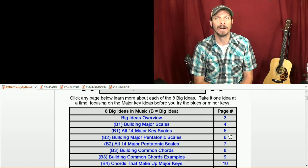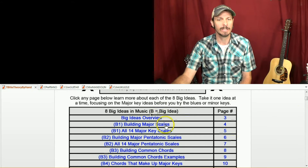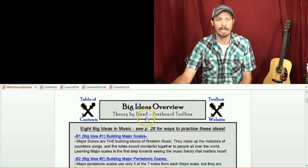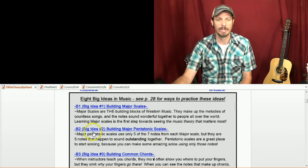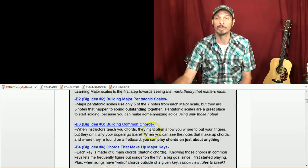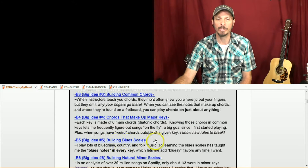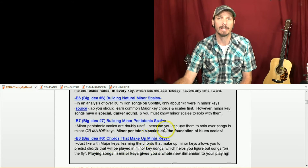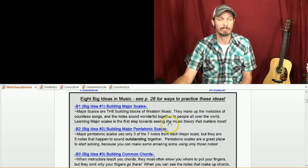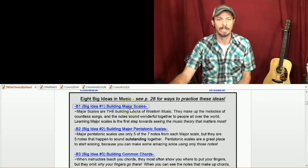Once you get it, you can just skip the rest, but I'm going to go through a lot of examples to make sure we can all follow along. So this Theory by Hand book — I came up with eight big ideas: building major scales, major pentatonic scales, how to build chords, which chords make up major keys, how to build blues scales, natural minor scales, minor pentatonics, and chords that make up minor keys. Today we're going to focus on the biggest idea in western music, which is the major scales, and how to see those in any key.